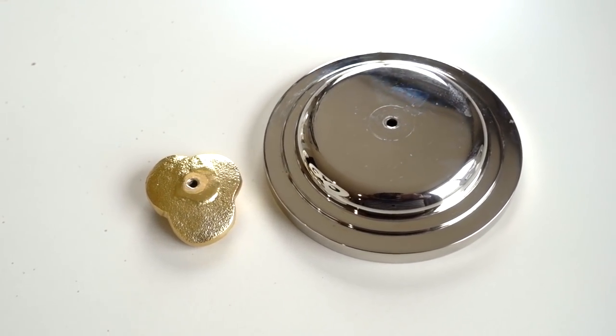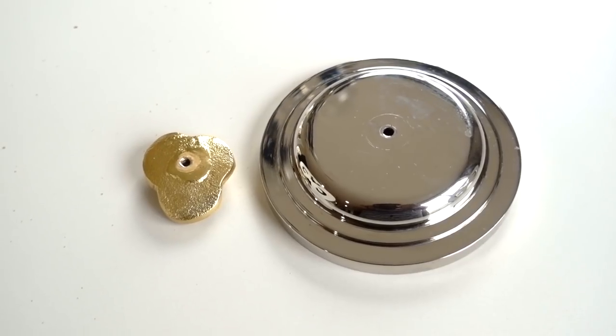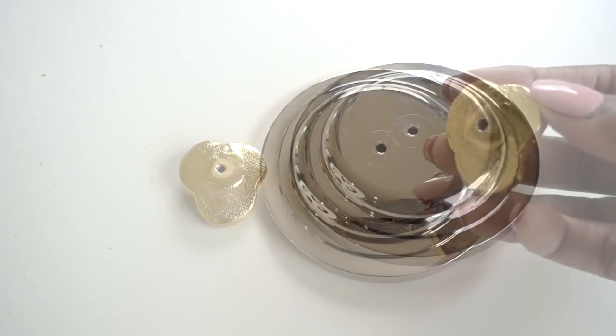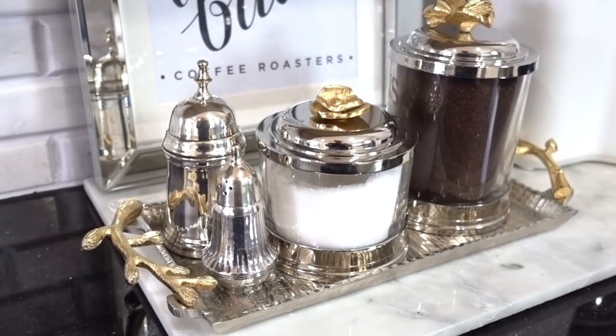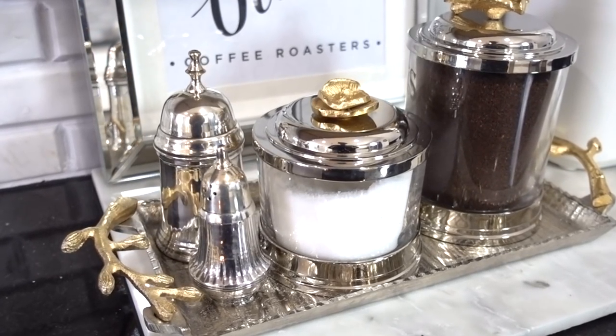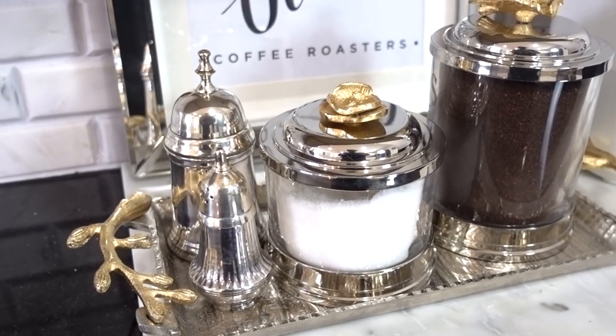I'm using bathroom canisters I got from HomeGoods years ago — they were too pretty to get rid of so I upcycled them. I removed the original top that came with them and added these pieces I got from Pottery Barn Kids. They no longer sell them, sorry to say, but I do have other options for you.